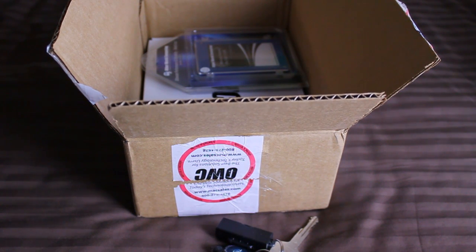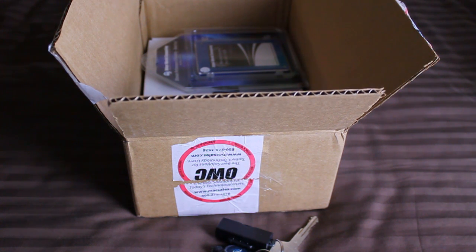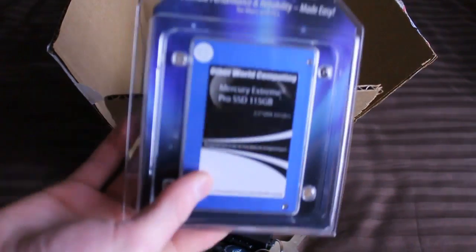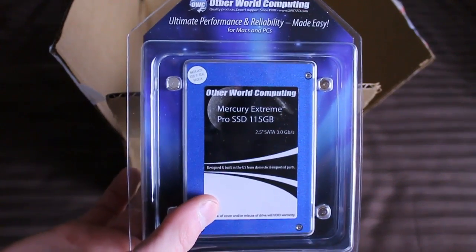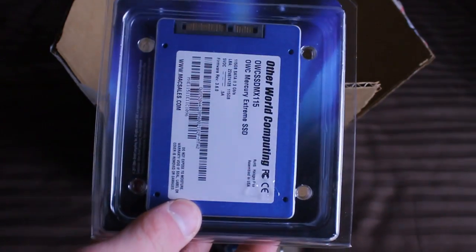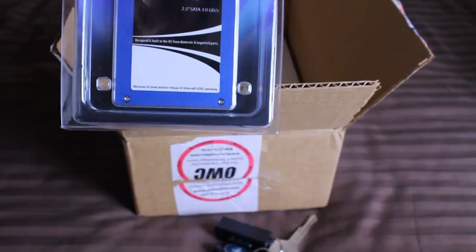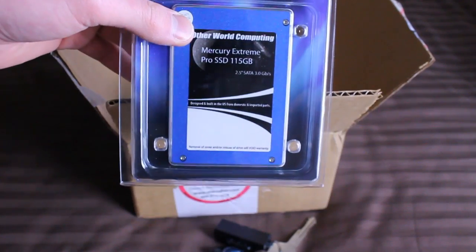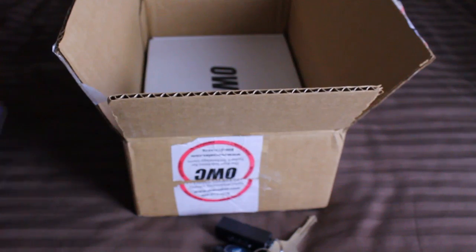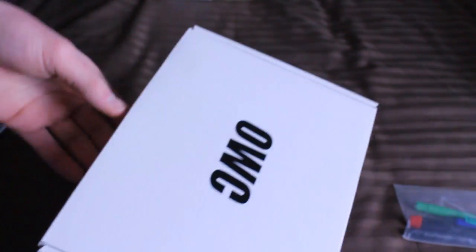I paid quite a bit for this. I got the optical bay mounting bracket, which I think is around 70 bucks, and then I got the Mercury Extreme 115 gigabyte SSD — about 275 dollars in total. This is their two-and-a-half-inch SATA SSD drive, much faster than a hard drive. I'm going to take my existing 750 gigabyte 5400 RPM drive and use the SSD as my boot drive.